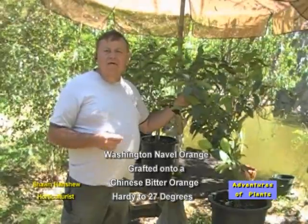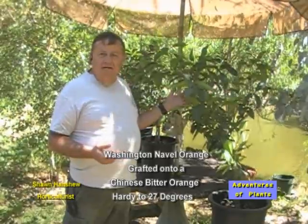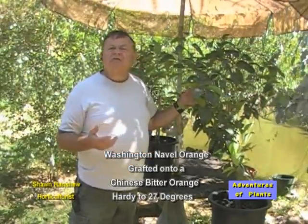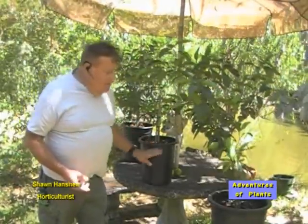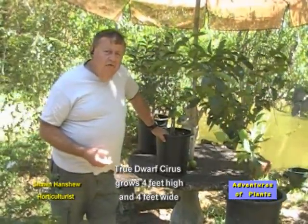This is now hardy down to 27 degrees. With a little care in the Willamette Valley, Douglas County, you can grow these outside with just minor ways of protecting them from the freeze. This is usually what I plant my citrus in — I don't want them in a small 5-gallon container. This is a 10-gallon. These are true dwarf citrus; they get approximately 4 foot high and 4 foot wide.